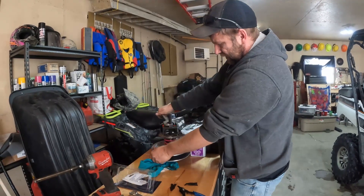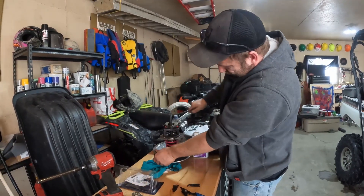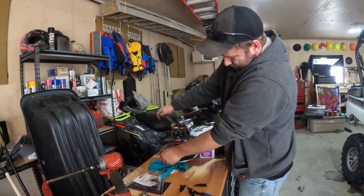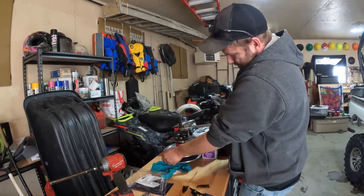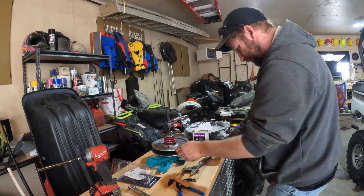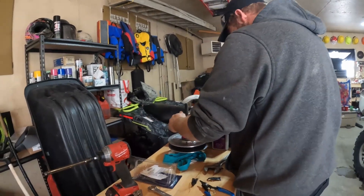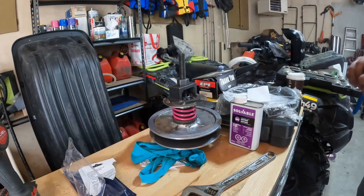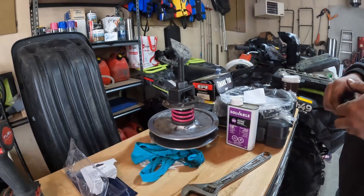Everything goes into place nice and easy. Now, you do want to be careful with this as you can get hurt — nobody's invincible.